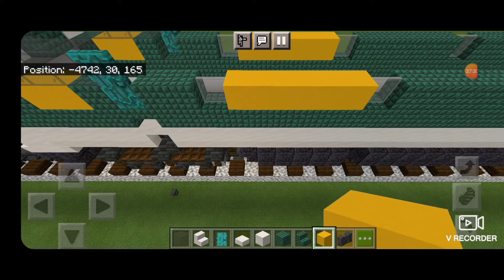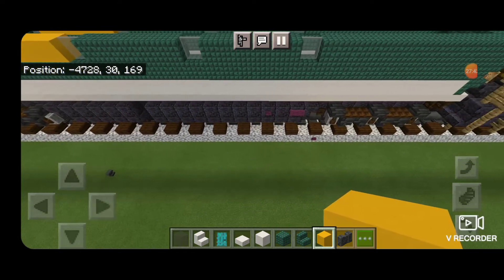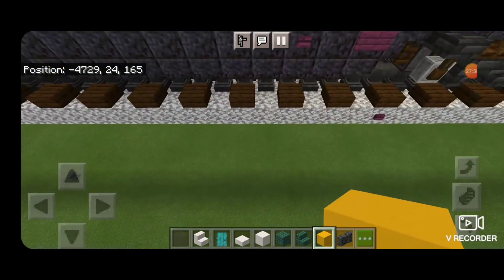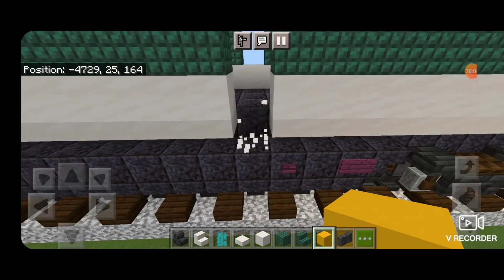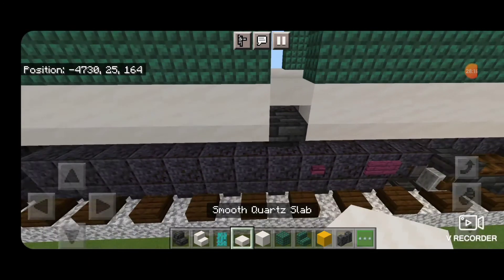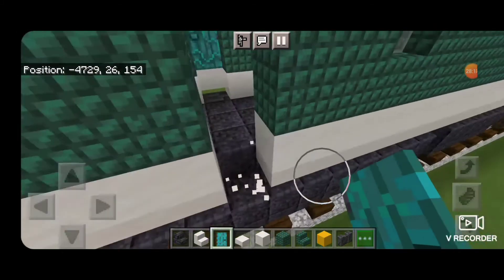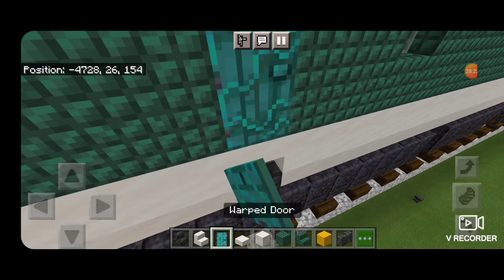Then move down in between these back two windows and in the very middle knock out a column of two. Same thing on the other side. We're also going to knock out the block below it and the slab. We'll put a deep slate tile stair upside down and an upside down smooth quartz stair, then a warp door because there's another door on the side here. Do the same thing on the other side — knock out the block and slab, upside down chiseled deep slate stair, upside down smooth quartz stair, and a warp door.